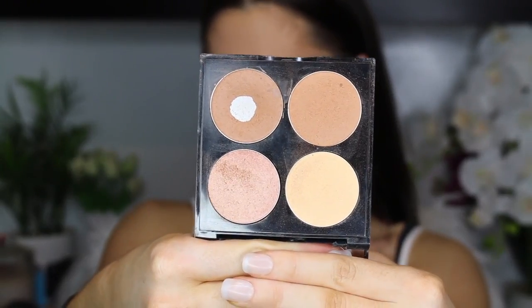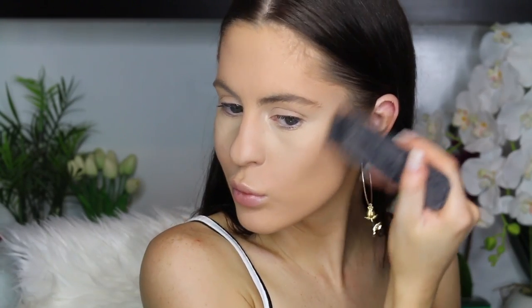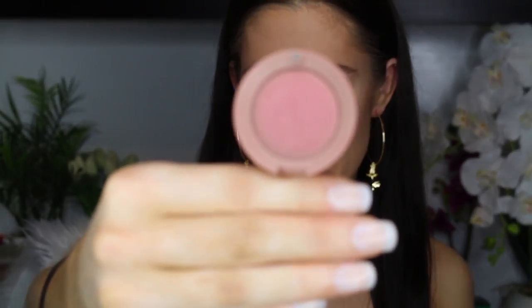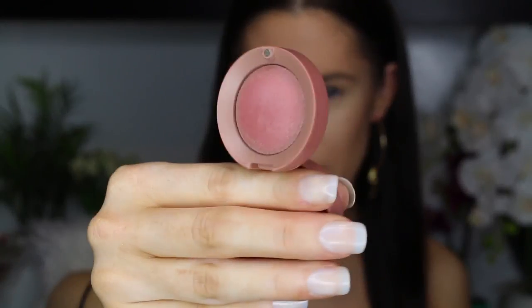For contour I'm going to use the Revlon Sculpt and Highlight Contour Palette — this is the one that Chloe Morello made — and a little bit down the nose. For blush I'm taking Rose Tea by Bourjois. Bourjois blushes are actually the best — the best colours — and they smell like vanilla cupcakes.